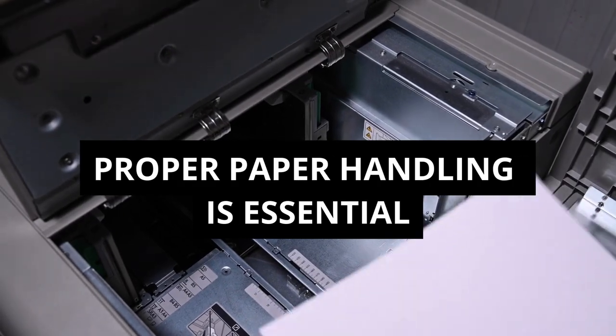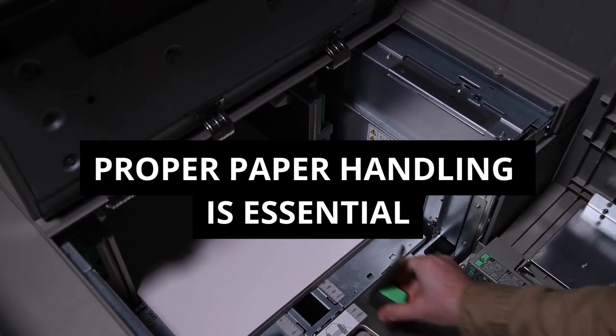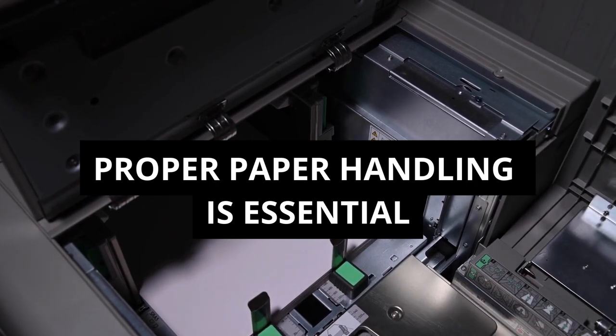Proper paper handling is essential. Ensure you're using the right paper type and size for your printer, and avoid overloading the paper tray to prevent jams.